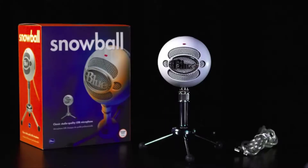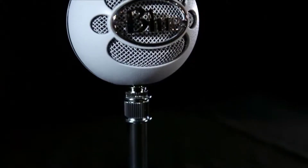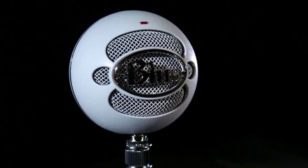Setting number three is omnidirectional, or 360 degrees around the mic. This is great for band practice, chorus, a multi-person podcast, or an online conference call. Snowball comes with an adjustable desktop stand, but also has a standard thread on the bottom for connecting to a traditional mic stand or its custom designed shock mount.